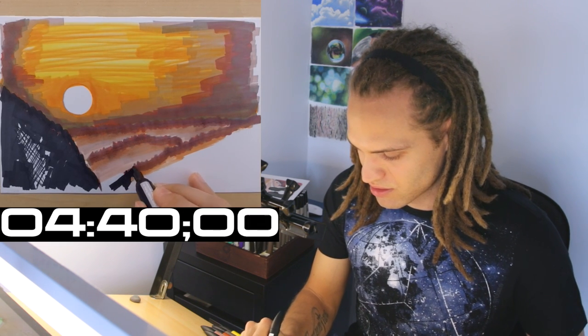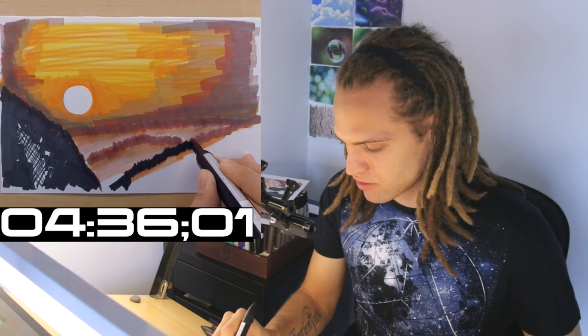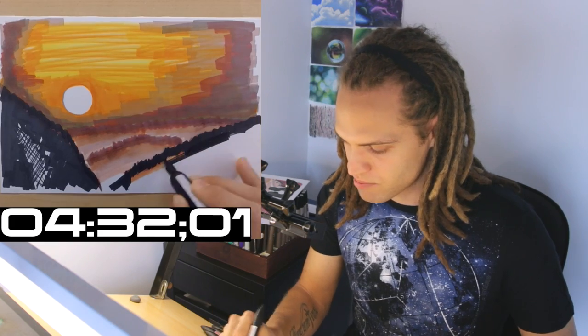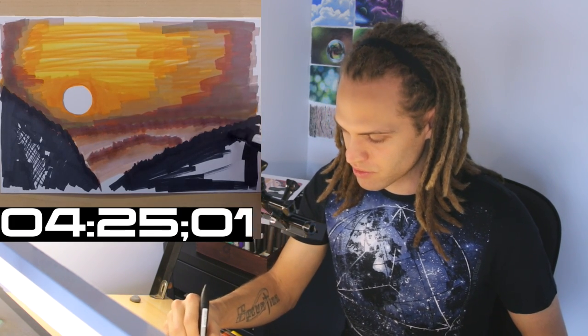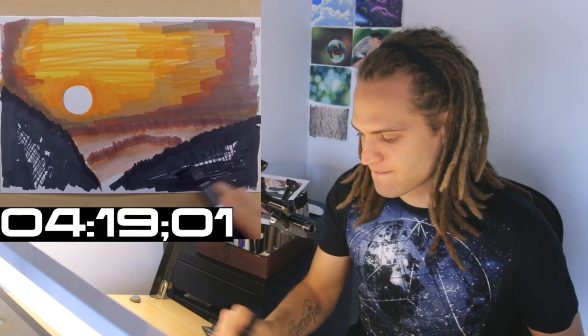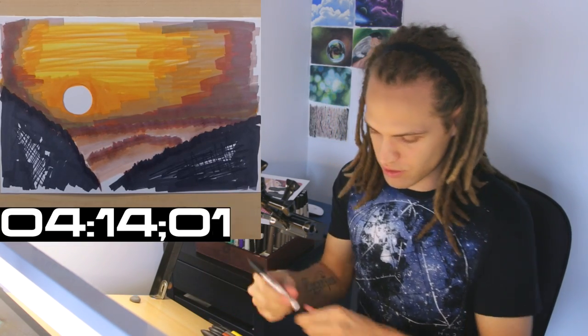I've got four and a half minutes left — I might as well go take a nap. This challenge is freaking exhausting. Messed up — I didn't want to color that. I'm not paying attention; see what happens when you try to relax. I'm going to add some more texture. Like that — that's texture, that's how you do it right there.